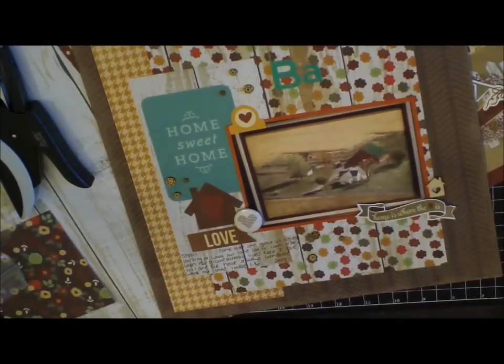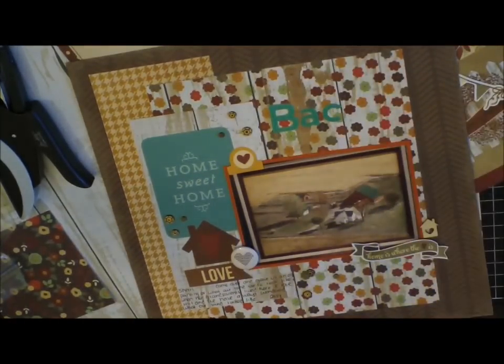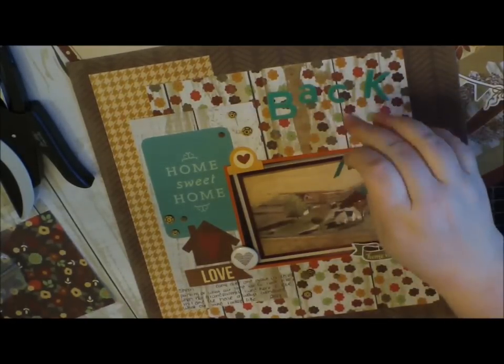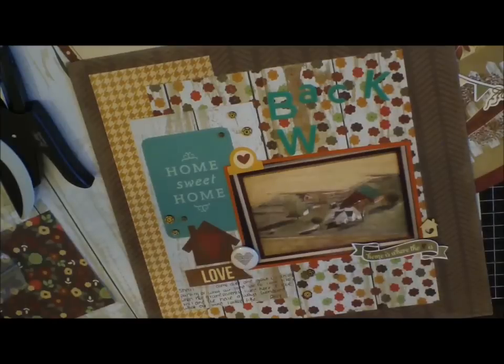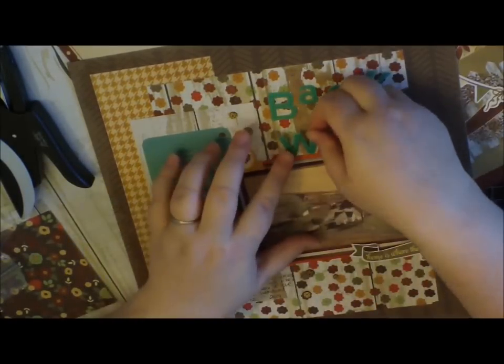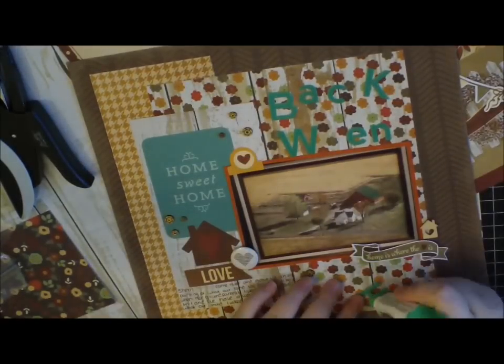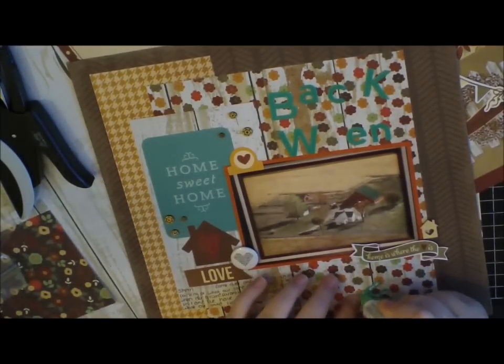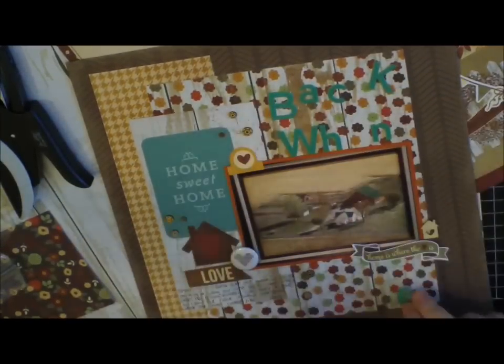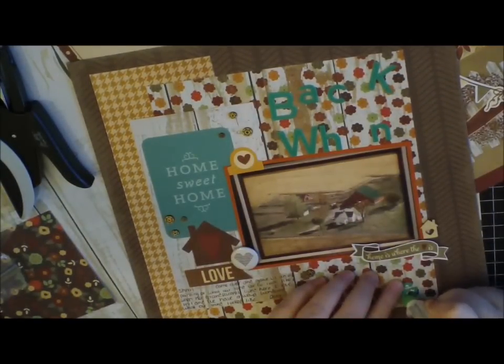I'll save you the heartache of watching me find every single letter in this new pack of Jelly Bean Soup beadboard alphas in tart teal — the title is 'Back When.' I do mark off the letters I take so I know for future not to spend hours searching for a little 'a' if they're all gone. That's the one thing I don't like about those letters, but I love how they're thick but not too thick, and the colors match better in person.